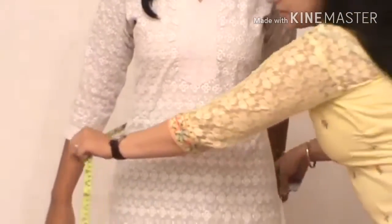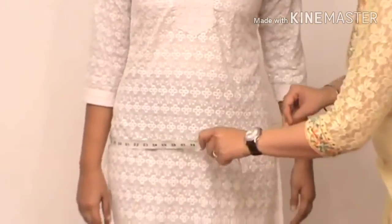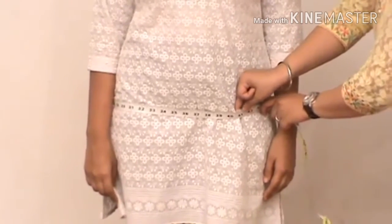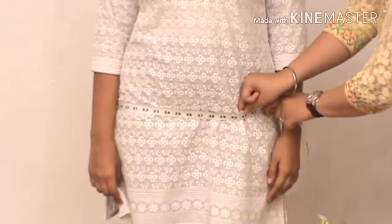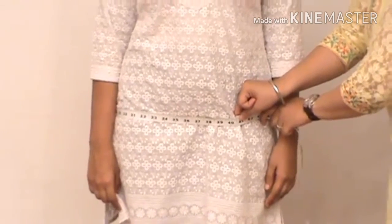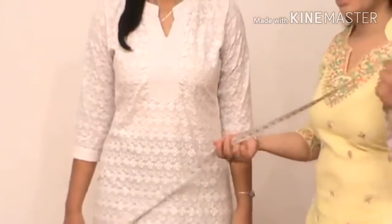Now we measure the hip size. The hip size is again measured at the fullest area of the hip. Hold the tape tightly so that it does not slide down. After taking these three major measurements, we will now measure the shoulder size.